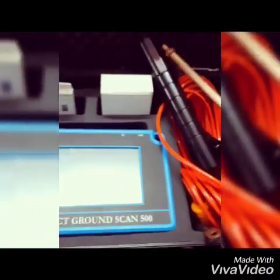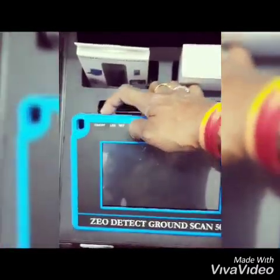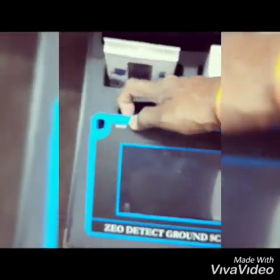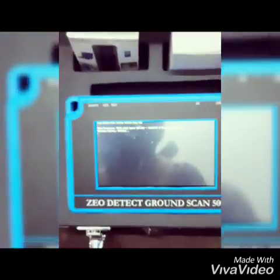This is the main unit. You can hear it powering on. Now the system is starting.